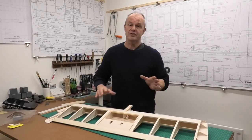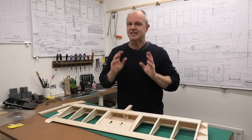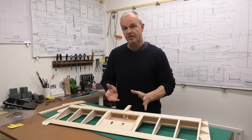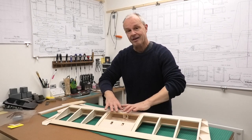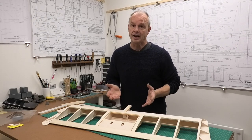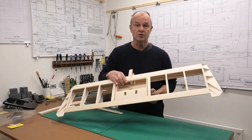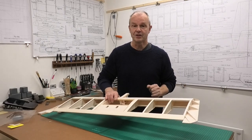A lot of ARFs and things like that that you buy are not fuel proofed, and I think fuel proofing is essential. Whether you're building your own or buying an ARF, it needs fuel proofing. If you have a fuel leak, or just the general oil coming from your engine while it's operating, that oil and fuel will soak into the balsa and eventually ruin the plane — it could cause structural failure while the plane is flying as the balsa gets soggy and degrades. Fuel proofing is really important and it's really simple and quick to do.